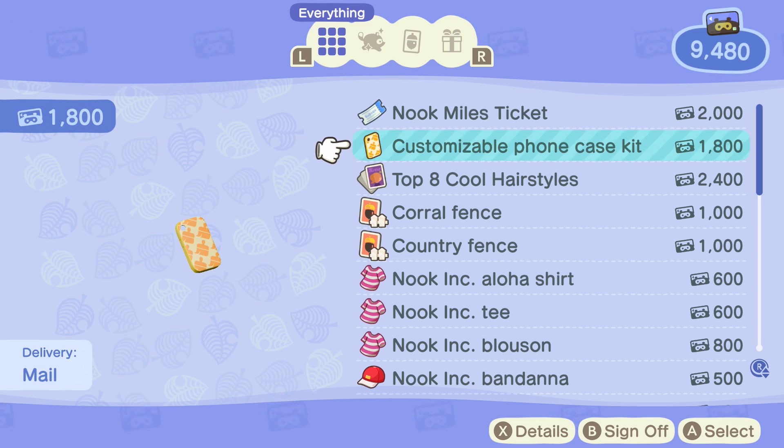It goes for 1800 Nook Miles, which is kind of expensive but not really — it's just kind of expensive considering it's a very small thing. I think a thousand is a lot better for that, but once you get that you just have to go back to a DIY workstation.